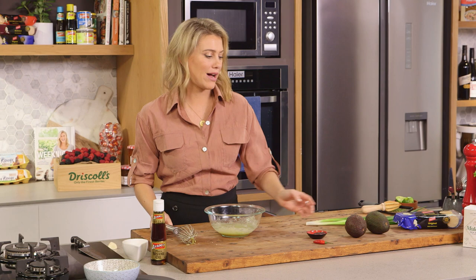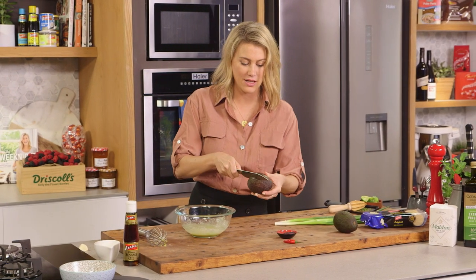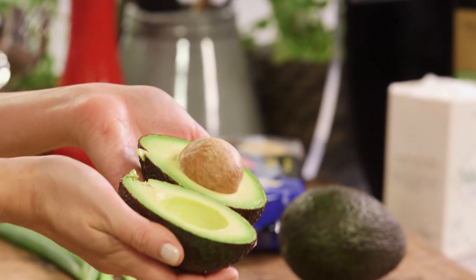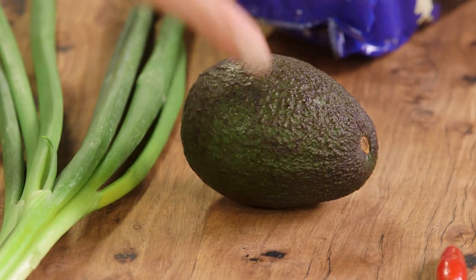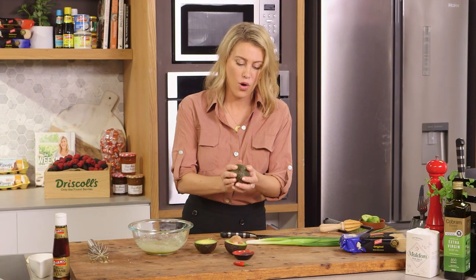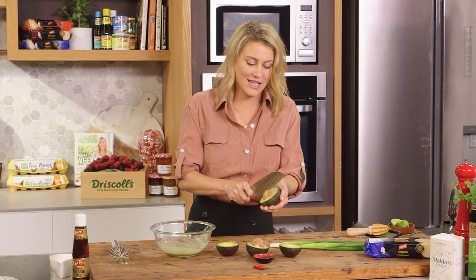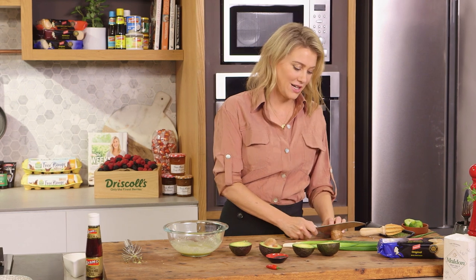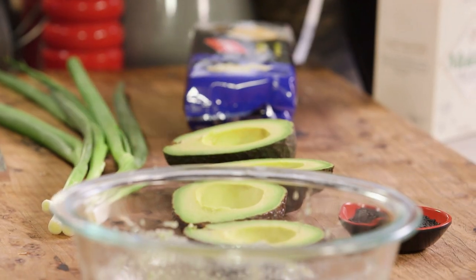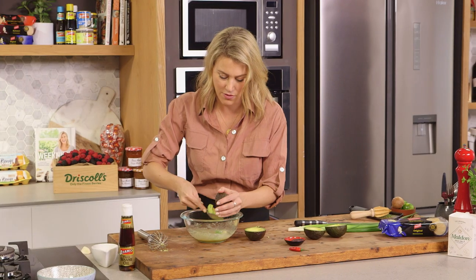Now we can add our avocados — some ripe avocados. You'll need two for this. We're going to cut them in half and separate them. Avocados are a fantastic carrier of flavor; we love them because of their texture and creaminess, which is why I've added quite a lot of flavor to the dressing. Take the seeds out and then with a spoon we'll just break the avocado straight into the miso vinaigrette.